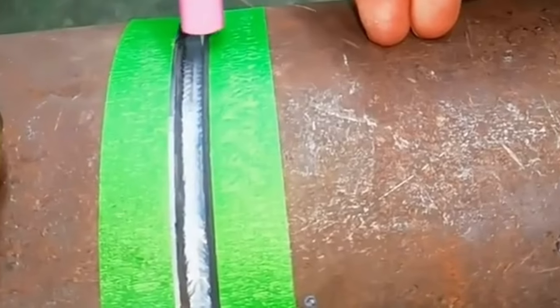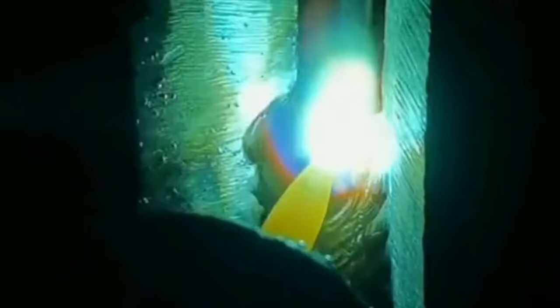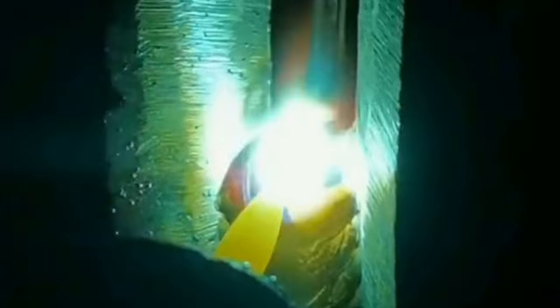Universal weld floating involves using the middle and ring fingers of the right hand as a support point to lift the welding gun, separating the nozzle from the weld channel. The wrist pushes the welding gun forward to weld. The welding gun's speed, swing width, and nozzle angle can all be adjusted according to different welding conditions. It is widely used, so it is called Universal Welding.